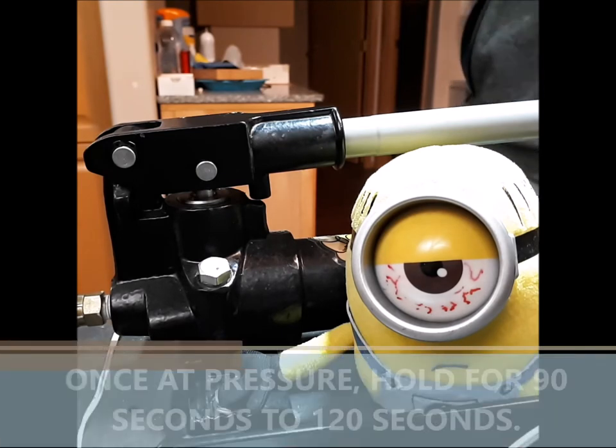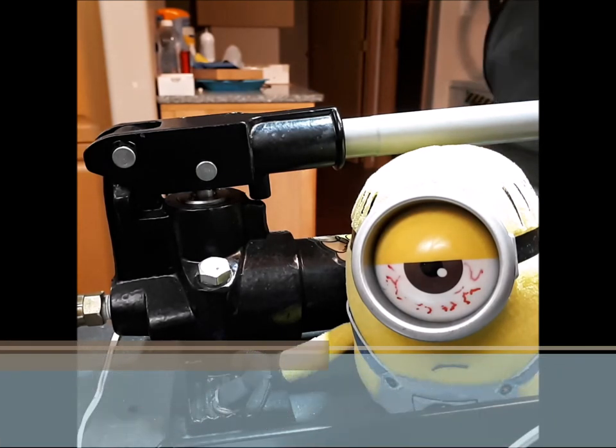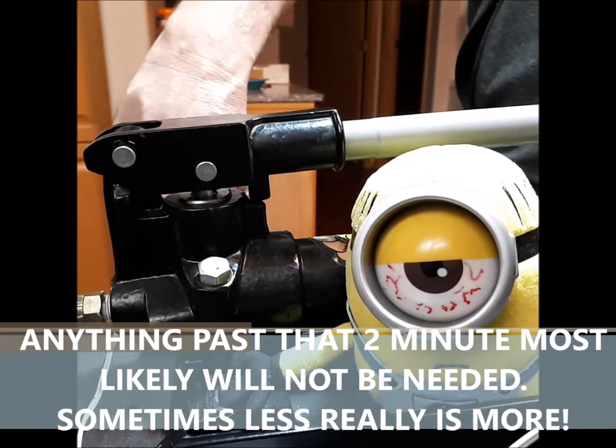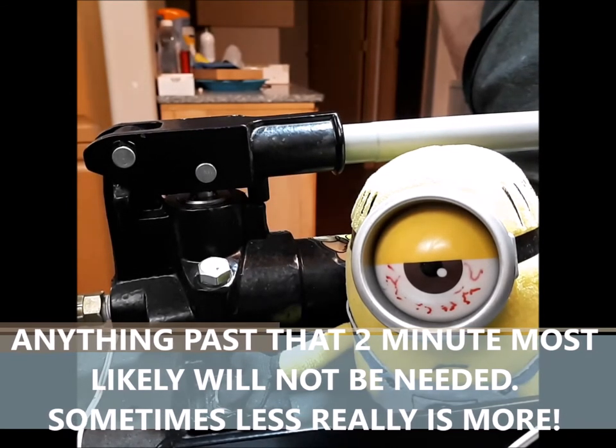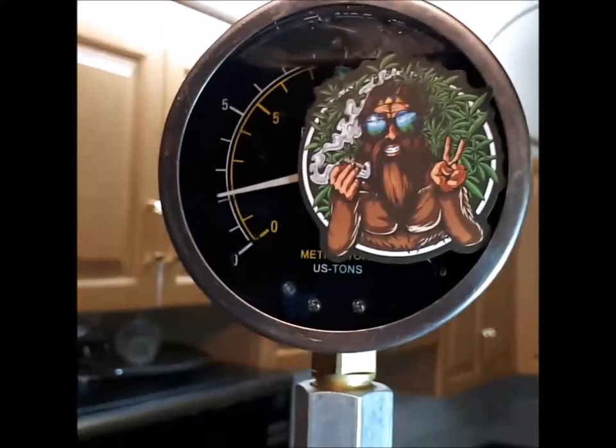Once you're at pressure, hold that for 90 seconds to two minutes — anything past two minutes, you're probably done. That's it: crack your plates, collect your rosin, and you're good to go. Thanks everybody, peace!